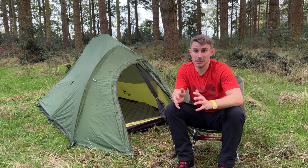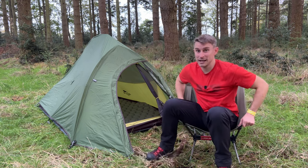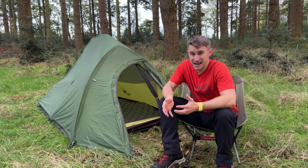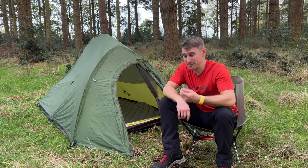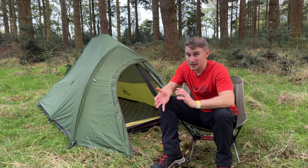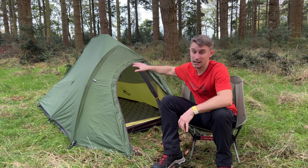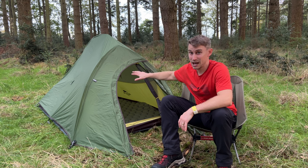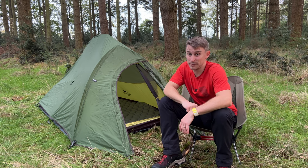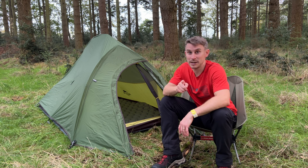My own experience with NatureHike has been really good. I'm even sitting on one of their little chairs at the moment. All my NatureHike tents have been good — haven't had any real problems. Maybe tiny little bits of thread, but I can't complain given the value for money, the space, the materials, and the lightweight nature of these tents. Hopefully you got something out of this tent review. Hope to see you camping soon. Cheers.